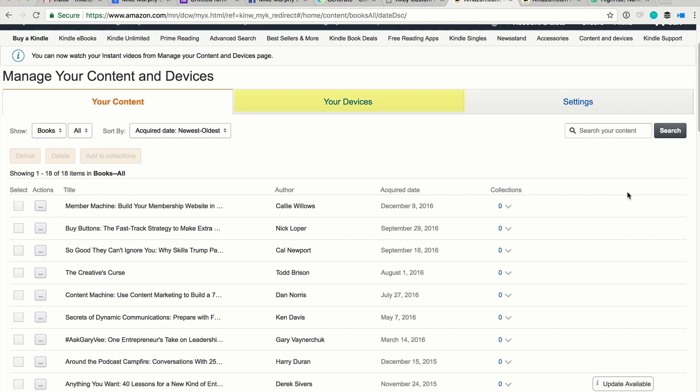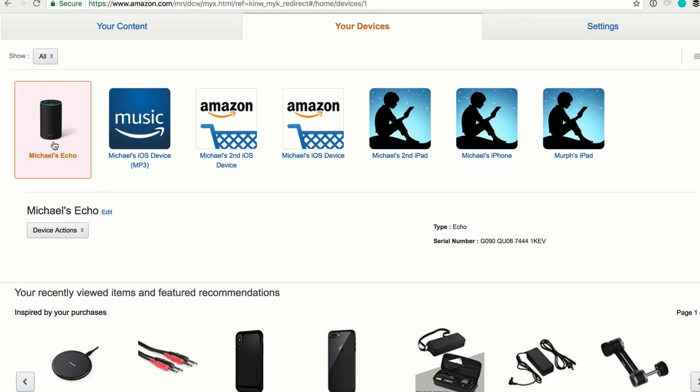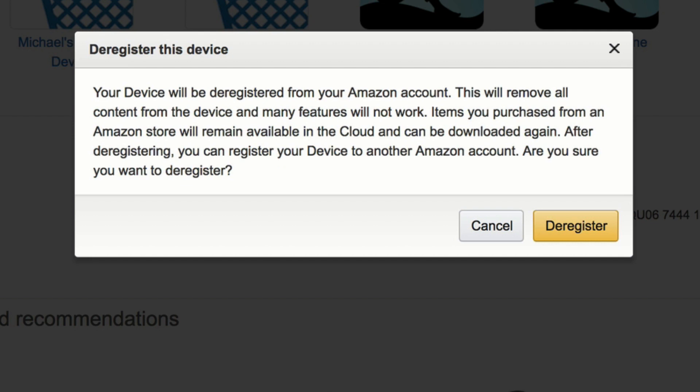Once you're on the Manage Your Content and Devices page, click on the middle tab, Your Devices. Find the device you want to deregister, highlight it, and click the drop-down menu and choose Deregister. You'll get a warning that this will remove all content from the device, but don't worry — anything you purchased or downloaded will be available in the cloud and you can always download it again.